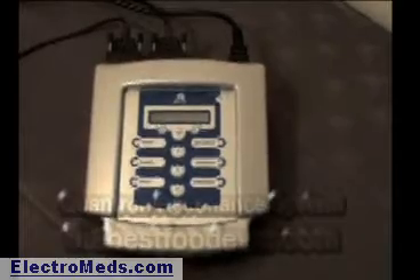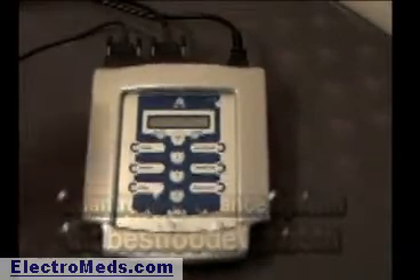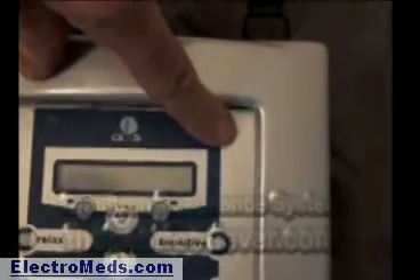We're going to show how to turn the unit on and operate it. To turn the unit on, you hit the top right button. It does a system check, says System OK, and then it shows you the setting that it's at.